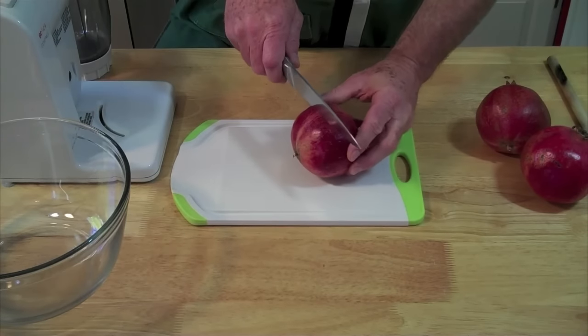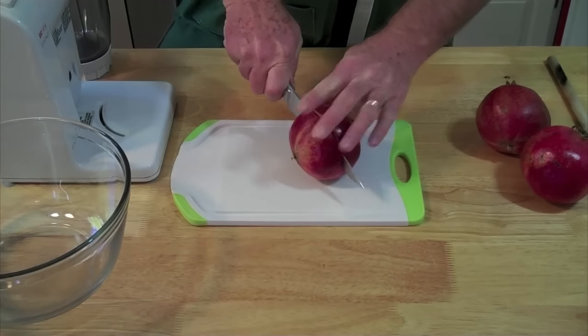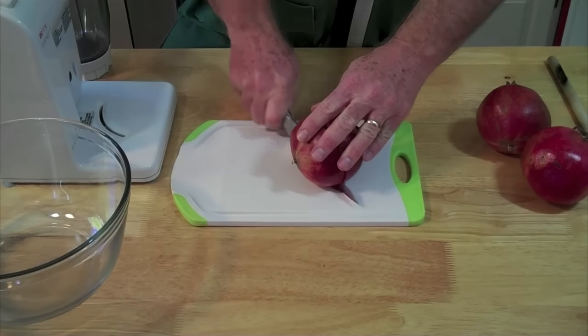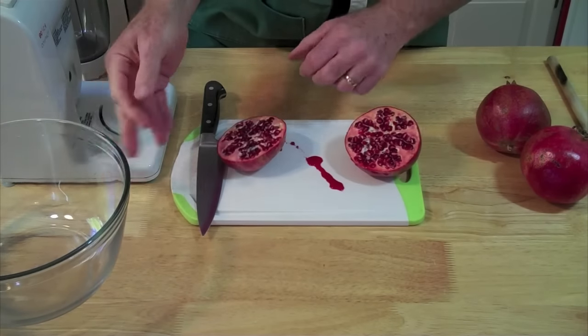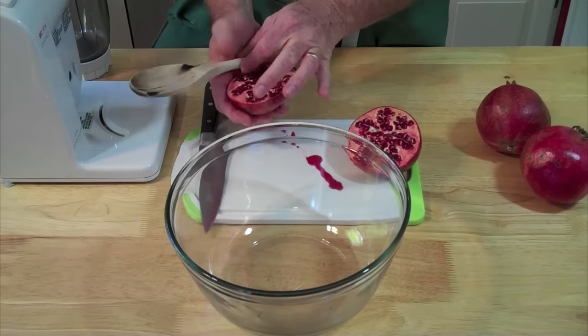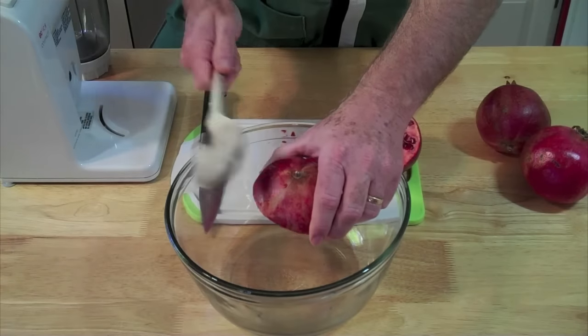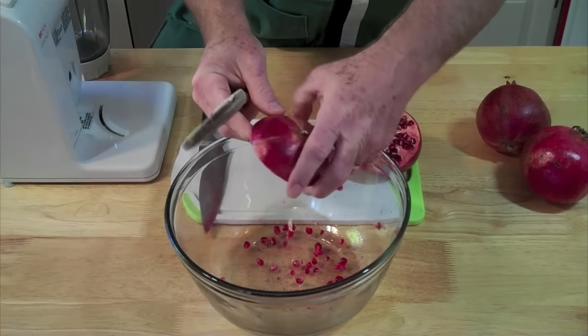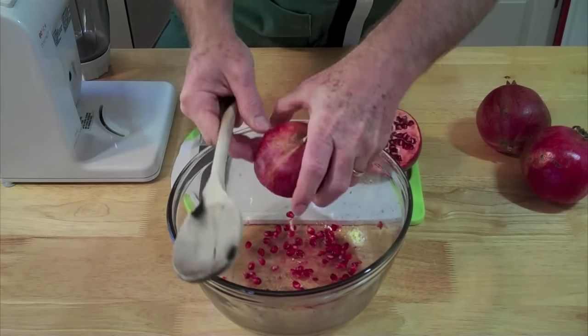First thing we need to do is cut our pomegranate in half. You can see we're losing a little bit of juice already there. Take a large bowl, a wooden spoon, and my pomegranate, and we're just going to knock — see them going right there — knock those arils out of the pomegranate.